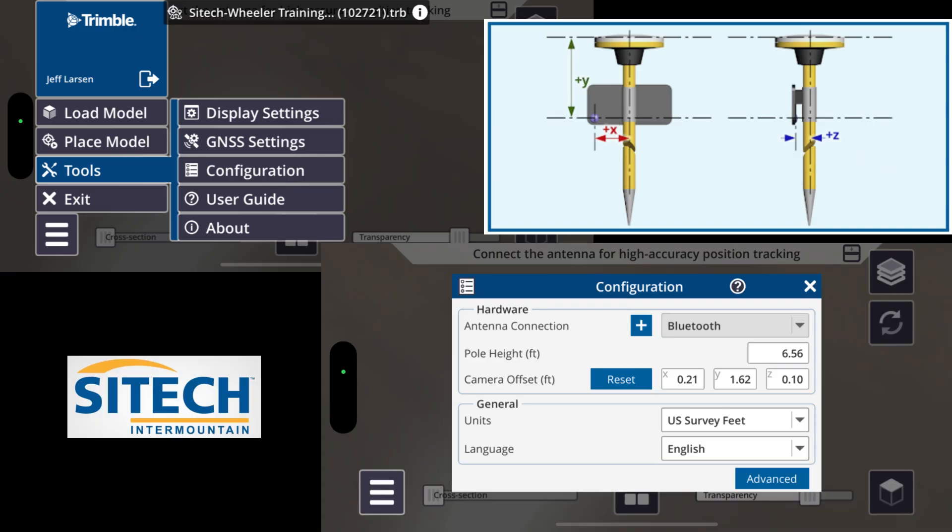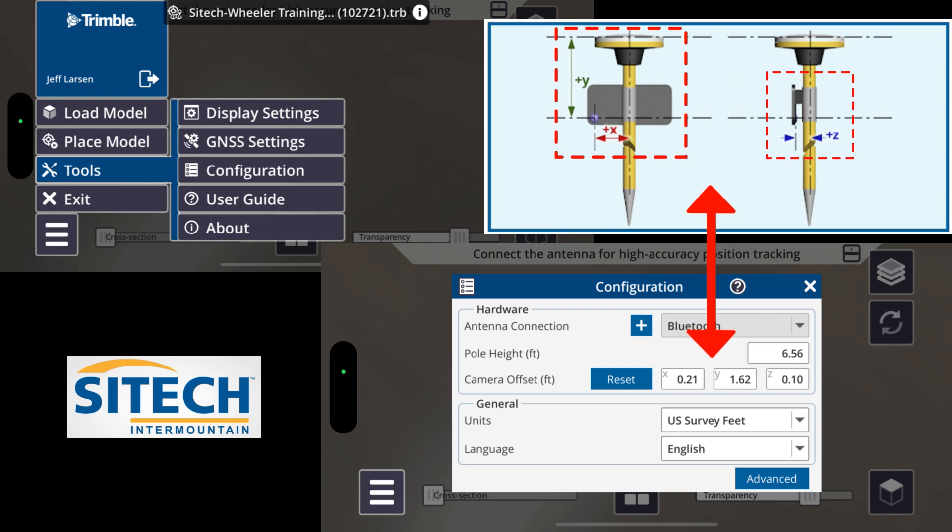Once you start the SiteVision app on your phone, the first thing you want to do is go to Tools, then Configuration, and set up the information for the pole you're using. It can be configured differently for each pole, but you need a height of the pole and an XYZ offset. Those are done with a tape measure and represent where the center of the pole is in relation to the camera. Go through these steps and then you're ready to head out.